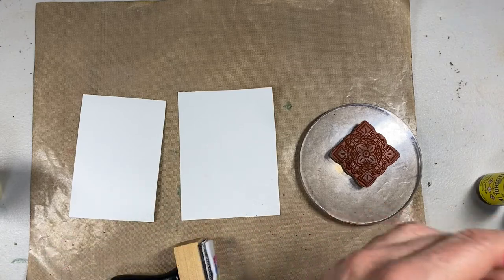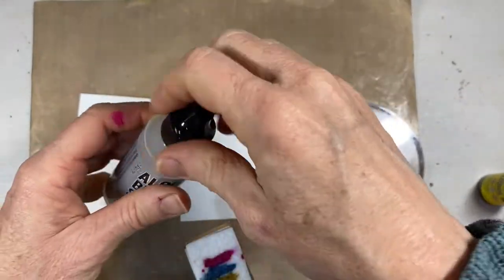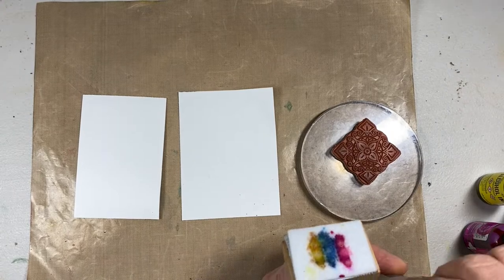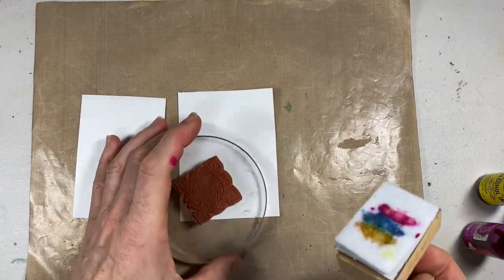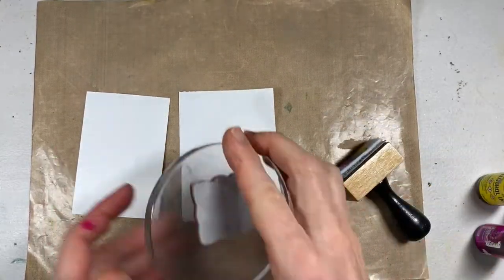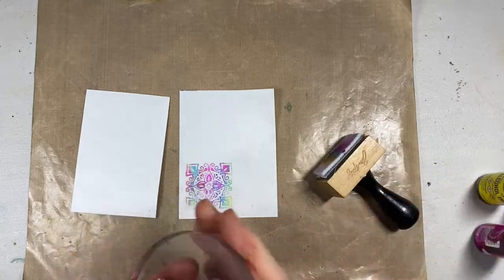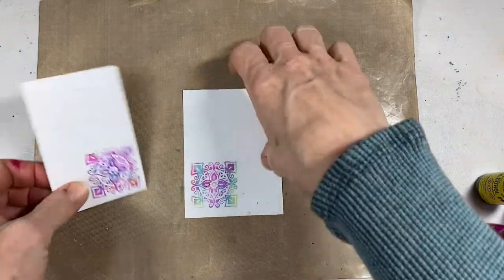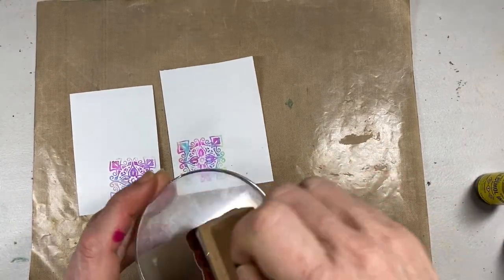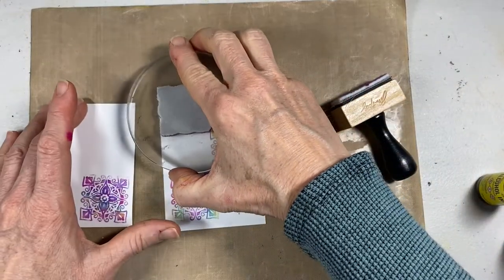A word of caution: alcohol ink will get on your fingernails, dry them out, and affect your cuticles. I've got my three colors on the felt and I'm putting a couple of drops of blending solution on it to dilute it a bit and give me a little more work time. As always, your first stamps are the best because the colors haven't blended too much. I'm going back and forth, rotating to make sure I've got ink on there. There's one stamp on the photo paper and one on the Yupo — always a little different each time.